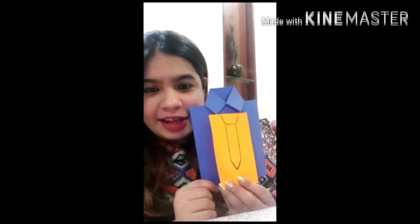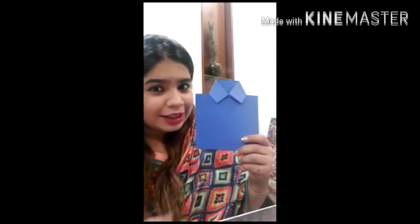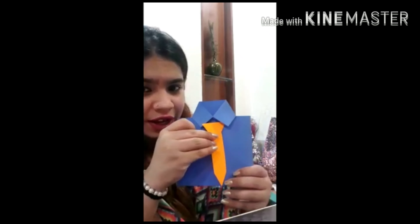We will make a beautiful tie. For that, you can take a glitter sheet or any color sheet, and you have to draw a tie like this and then cut it. Let me show you how. Now we have cut this and we will paste it over here.